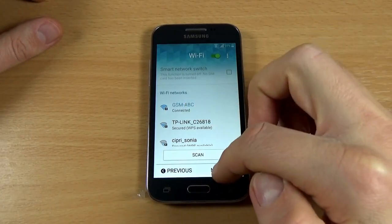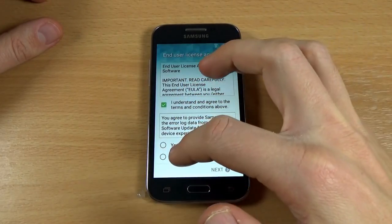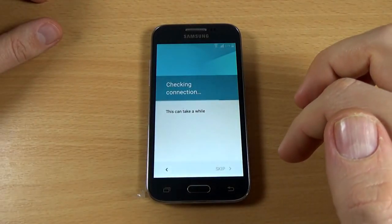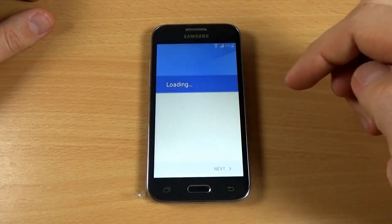Now it's connected — just click Next. You must check the terms and conditions and click Next.